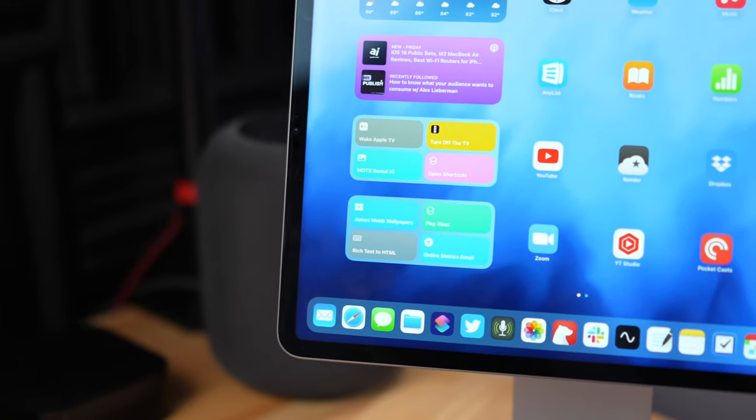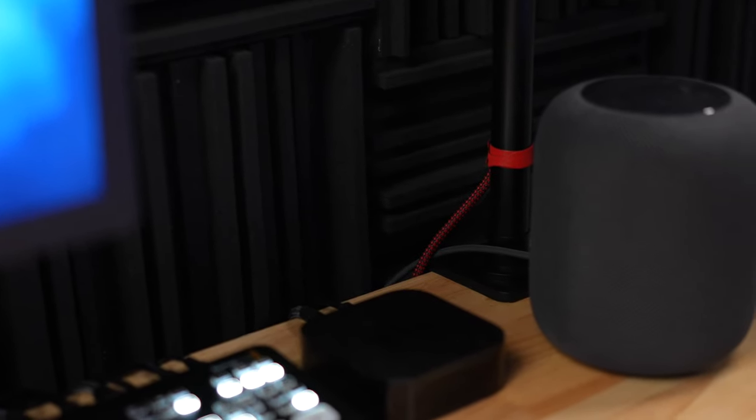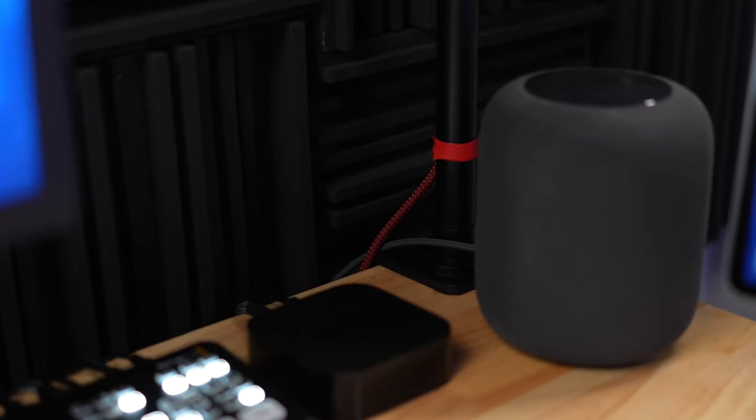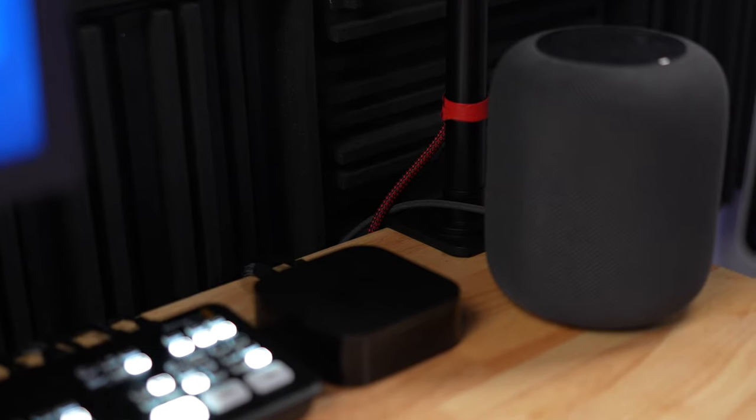I have my iPad Pro here on a Magflot stand — I edit all my podcasts on the iPad. Behind that is a large HomePod. I really wish Apple would make another large HomePod for a stereo pair. I have an Apple TV connected to my video switcher in case I want to use the second monitor. I have a Blackmagic ATEM Mini Pro video switcher with my Sony a7 IV and a Sony a6400 for the top-down shot.